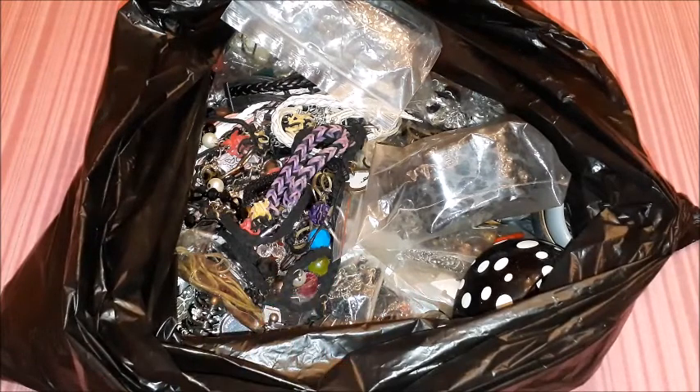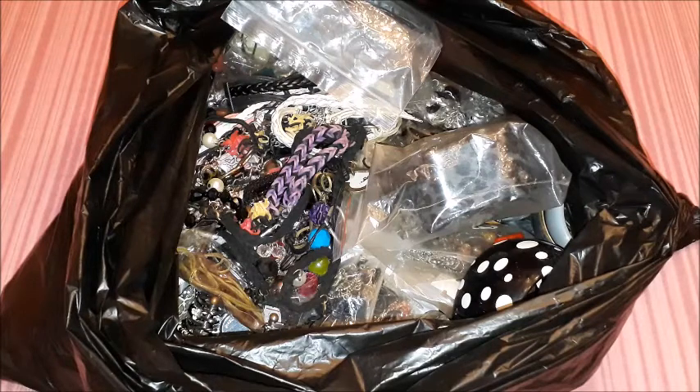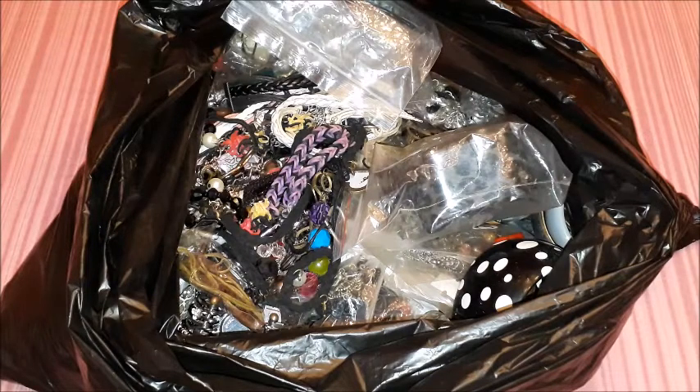I will be taking everything to the charity shop — at least I'll have done some good and hopefully helped someone else. What I don't want, maybe someone else can find cute and want. So with this huge project I've been doing — decluttering my bags, shoes, clothes, and jewelry — maybe I've even managed to help someone else. I hope you liked this video and that I managed to give you a bunch of ideas on how to organize your costume jewelry, or anything you might wish to declutter. Until the next video, take care. Bye!